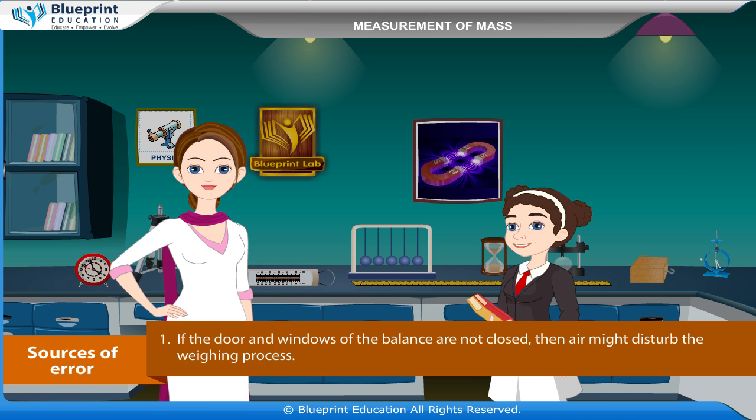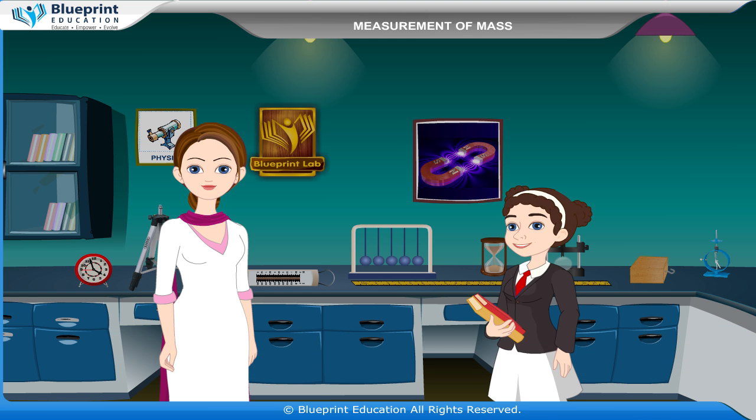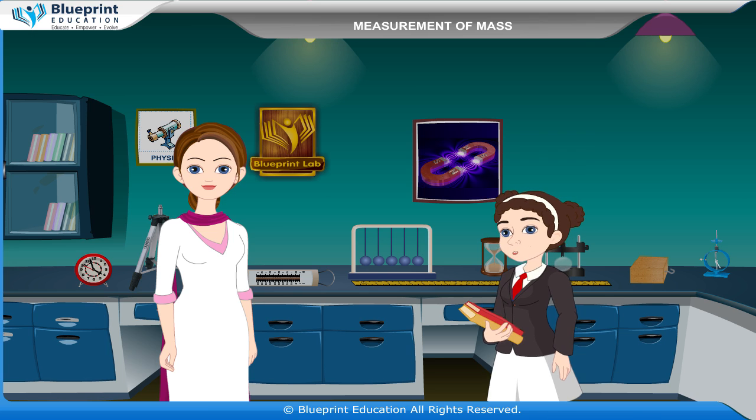Sources of Error: If the doors and windows of the balance are not closed, air might disturb the weighing process. The weights used may not be standard. Friction at various parts of the balance can produce error. Thank you for this knowledgeable experiment.